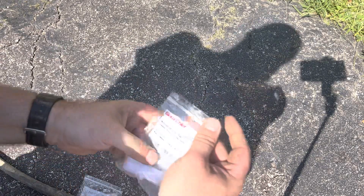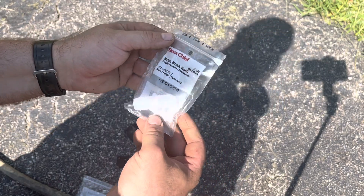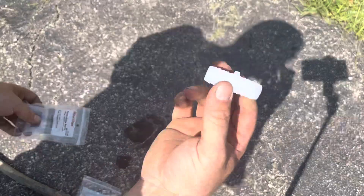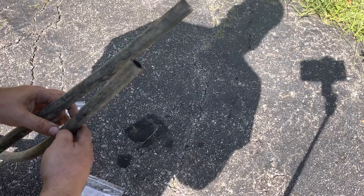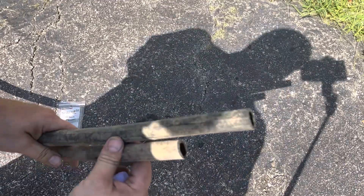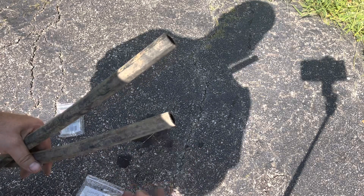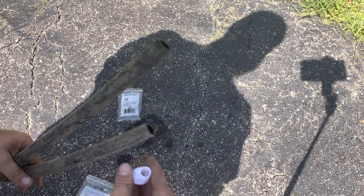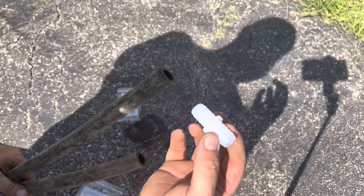So what I got here is just a 5/8 to 5/8 nylon hose barb. I got all this at Menards today. These are about 2 bucks a piece. Obviously you want to buy it for the size of your hose — most common being 5/8 inner diameter, about 3/4 outer diameter — unless you've got a real heavy duty hose. But you can see it's just a barb on both ends.